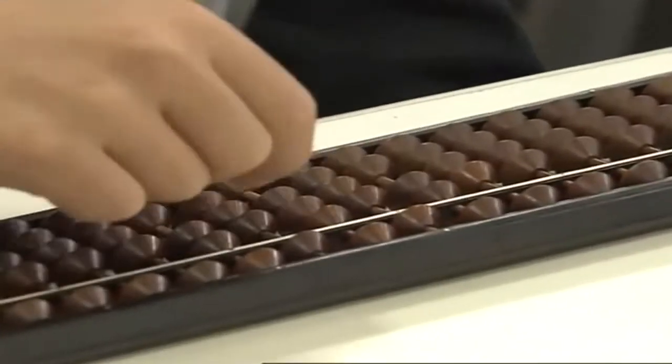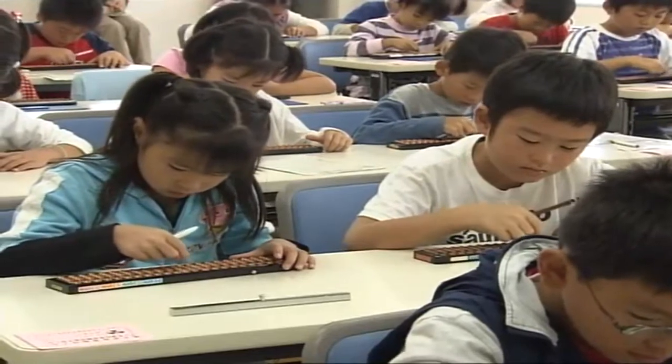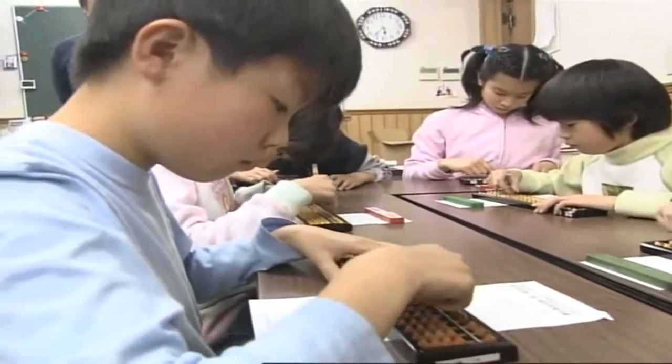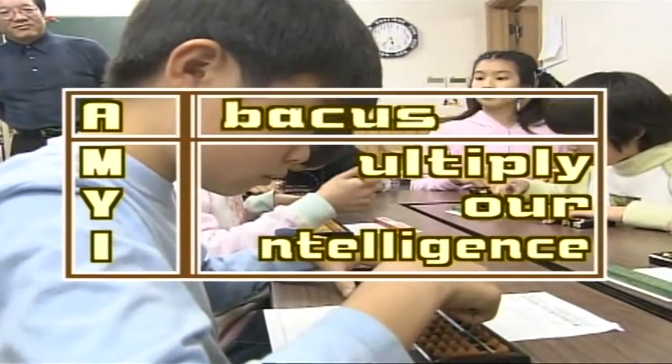These days, growing concern about declining numeracy skills among Japanese children has spurred renewed interest in teaching soroban skills. Today on Begin Japanology, we'll explore this fascinating instrument that has helped to inculcate generations of Japanese people with mathematical ability.